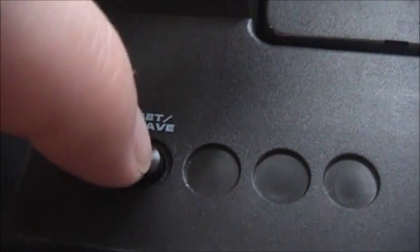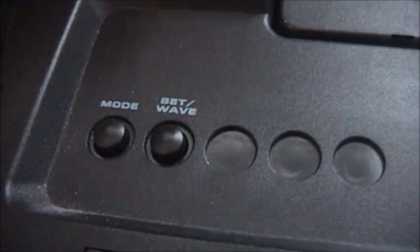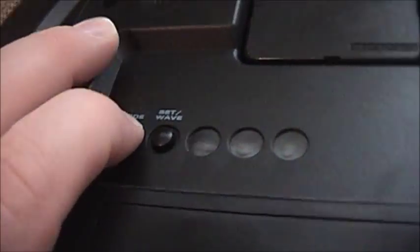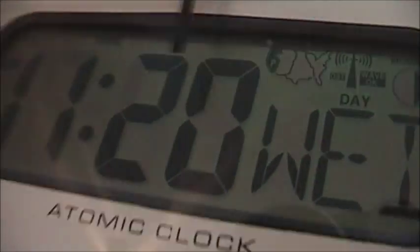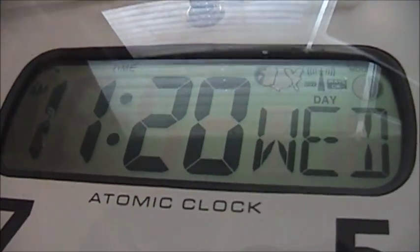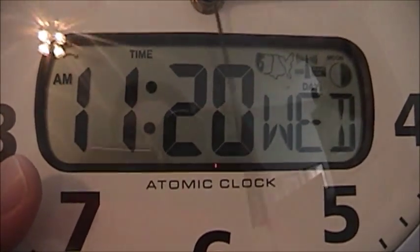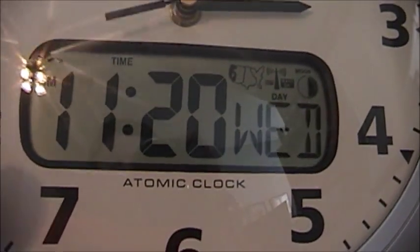Another nice feature about this — there are two buttons here. This one is to set the actual signal, so if for some reason it's not setting itself properly, you can push this button and it will force another time check. This button is the mode button. If I push this, it'll actually switch between the time and the date. Basically what happens is if it's set properly and you push that button, it'll show you the digital time for about 10 seconds, then it'll switch over and show you the date for another 10 seconds, and so on.